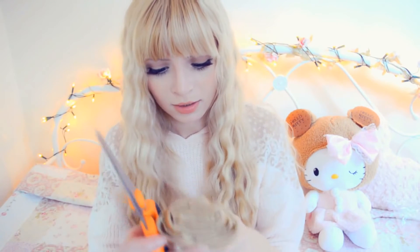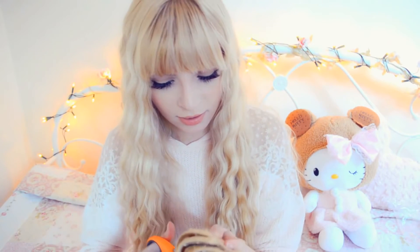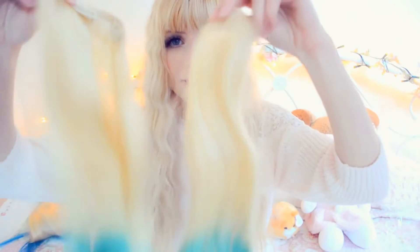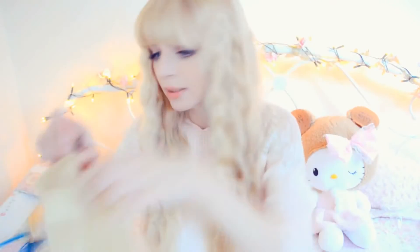Very, very thick. And obviously you just want to be careful while you're doing this so as not to cut the actual hair extensions themselves. I'm going to go over the different extension pieces: I've got two pieces with four clips, two pieces with three clips, and then four single pieces.